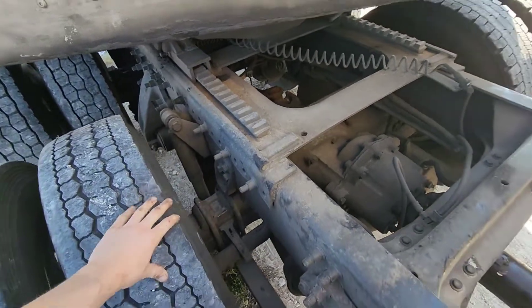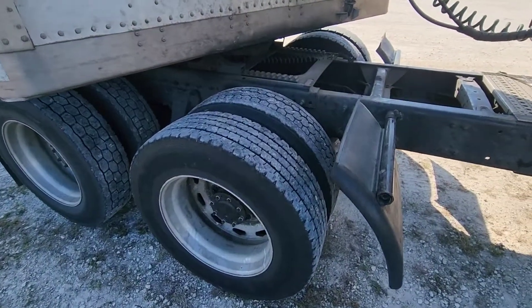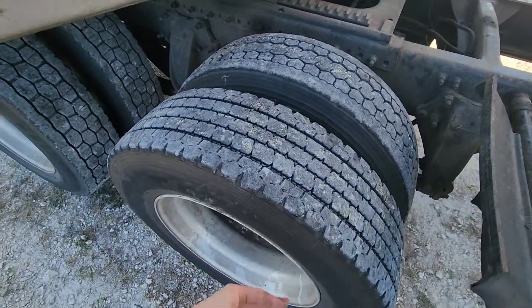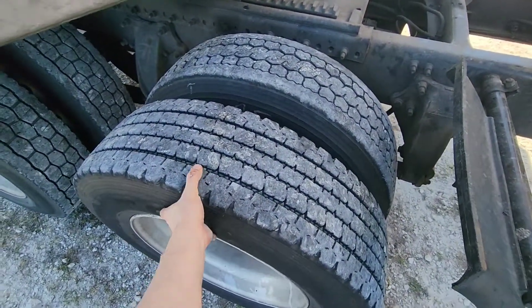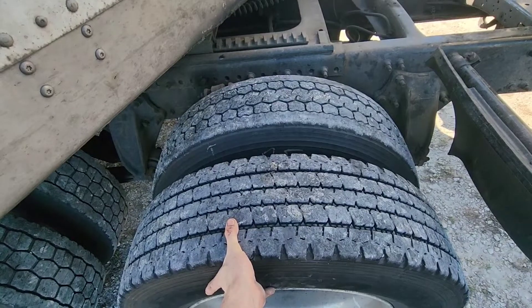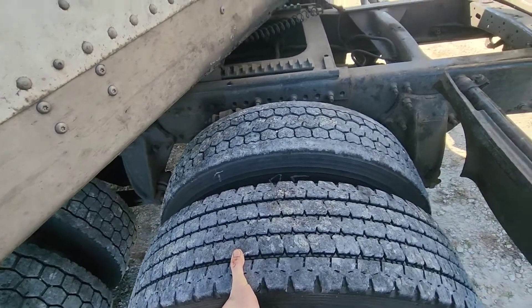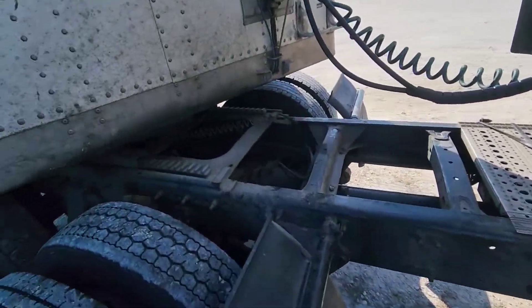With an 18-wheeler, your safest bet for this is to take the wheels off one axle so the hub just spins freely. When you jack the truck up and spin the driveshaft with the full wheel weight on, that weight alone will cause additional vibration and it's extremely dangerous if the truck falls off the jack.